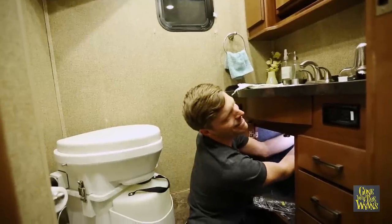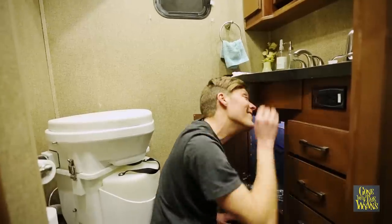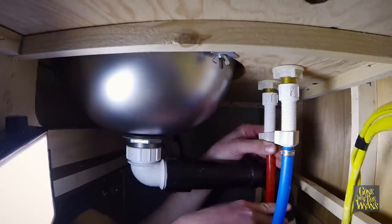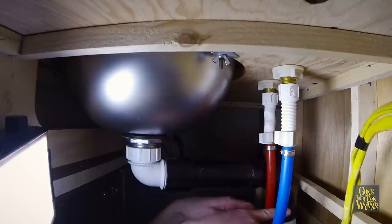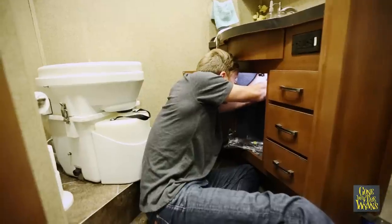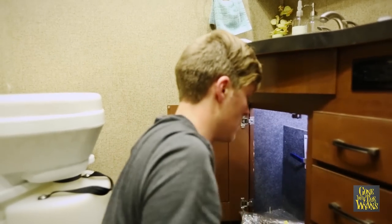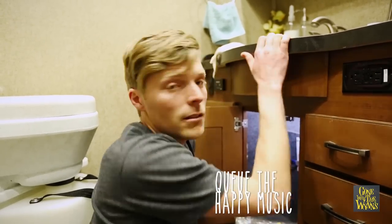There we go — tighten that down nice and tight. No Teflon tape needed. Now the hot water line. There's a little bit of PVC pipe in the way here. Hopefully it's just the drain hole and I didn't knock anything loose. It's right in the way, but that's it. In theory it should be good — let's test it out.